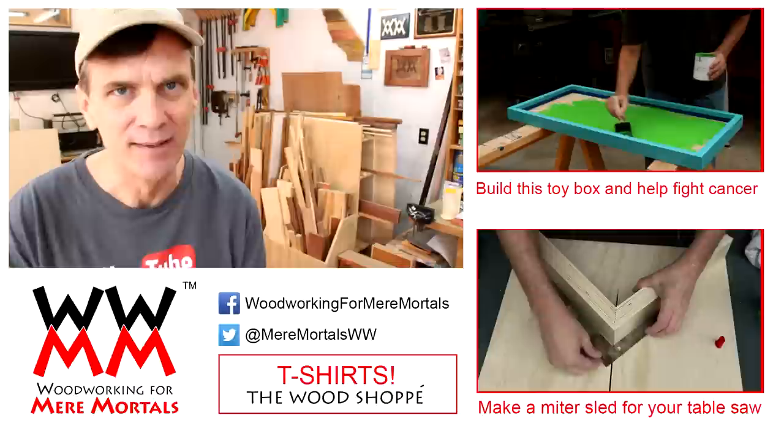Hi everybody, I'm Tim and I am a card carrying member from Bakersfield.